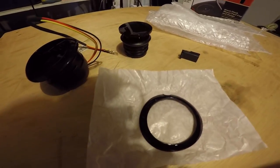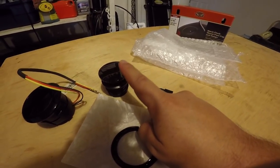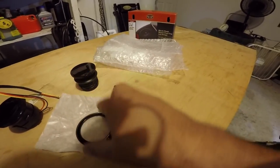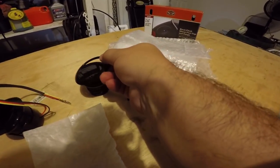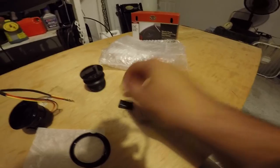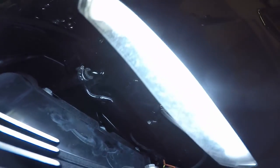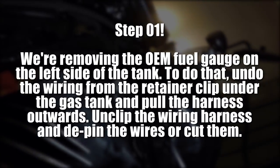All right, so this is everything that comes with it: you got the flush mount fuel gauge, you've got the flush mount gas cap, you've got the ring that goes around the gas cap, and you've got a plug harness. You're gonna have to do some magic, bro, because this is like triple OG gangster.